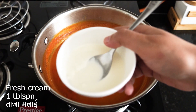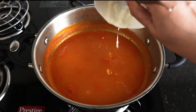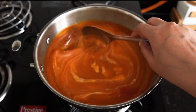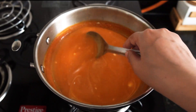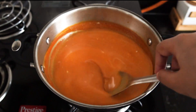Now the soup is cooked properly. We have turned off the flame and will add a little fresh cream — around 1 tablespoon. The soup is ready and you can see how creamy and thick the texture is, and the color is very good. We made it with basic ingredients.